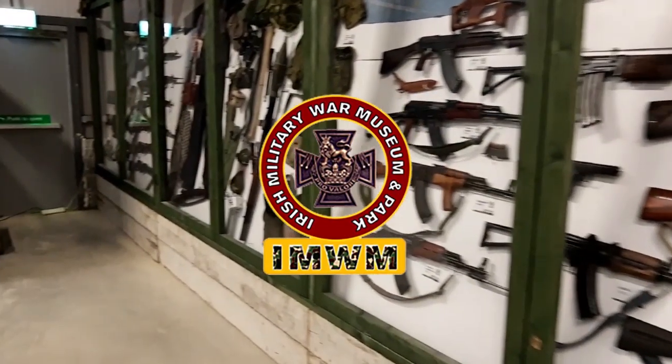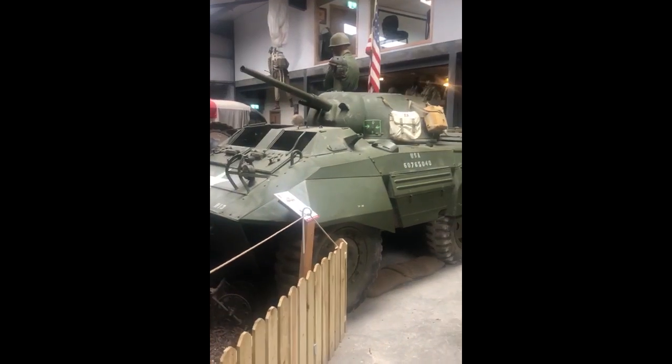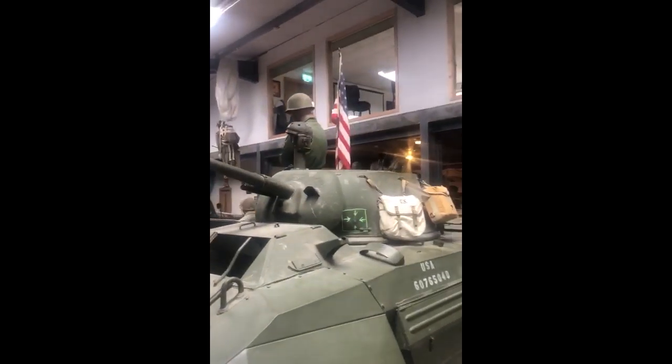Some of the American equipment from World War II. This is the M8 Armoured Car, the Greyhound. It had a four-man crew, so on the near hatch there you would have had your driver, co-driver, gunner and commander up on top.